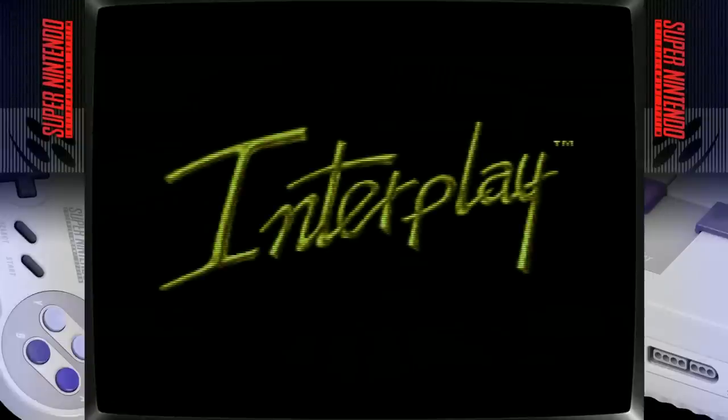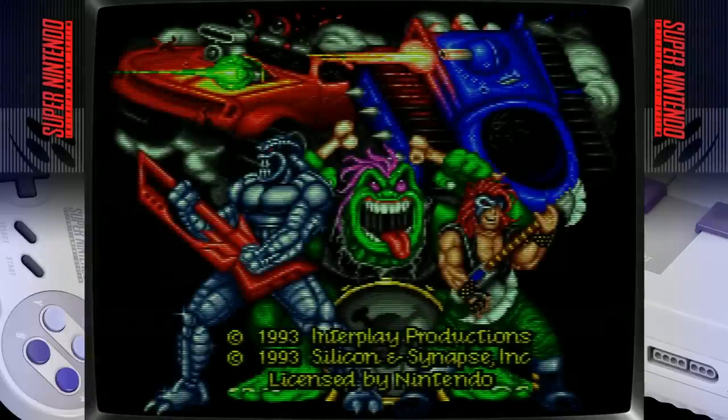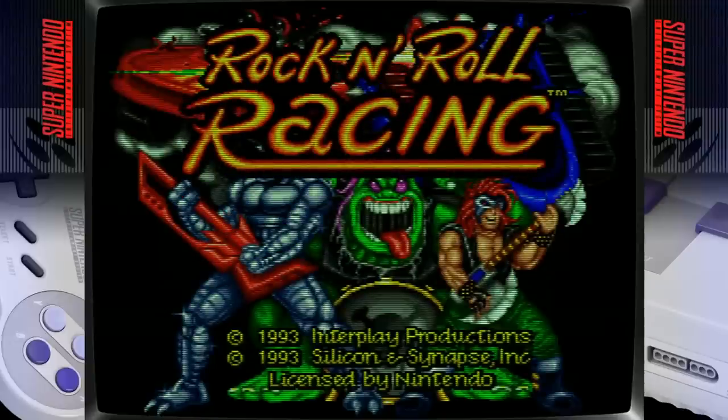Once in the game you can see the bezels are active and there's a shader installed — you can see the scan lines effect on the image.